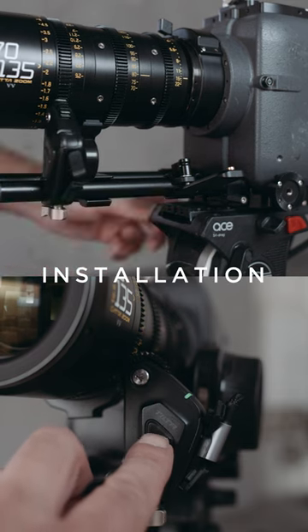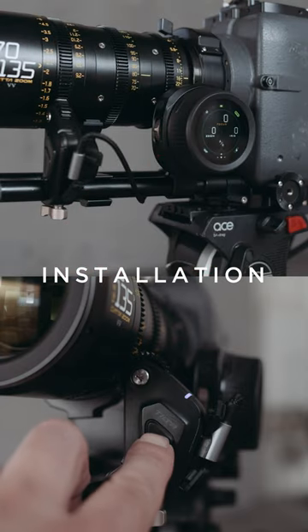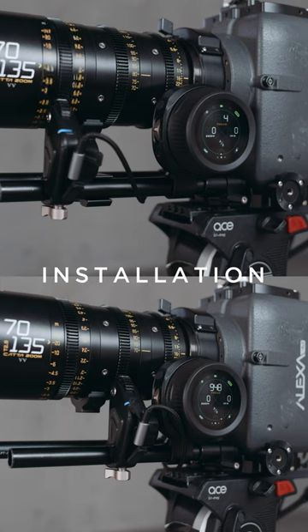Attach the motor to a 50mm rod and connect the motor with a USB-C cable. If your lens has hard stops, one long press is enough to calibrate. Done.